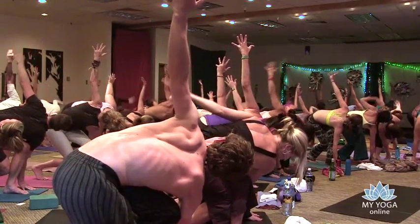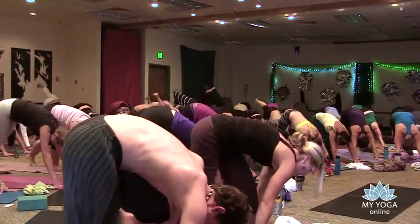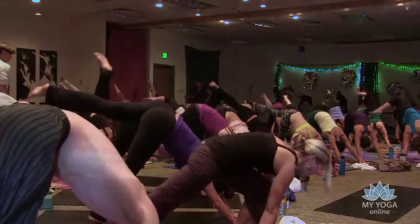Slowly hands down, step back to downward dog. Left leg to the sky — the right foot steps back, bend the left knee, open that left hip, and the right knee moves to the right.